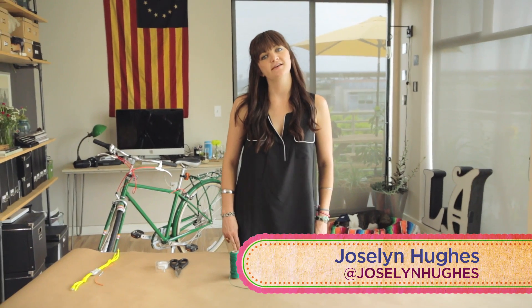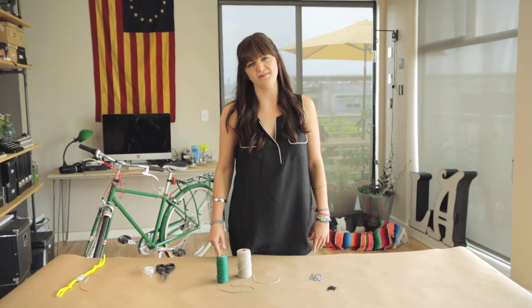Welcome to DIY Dammit, the show where I find crafts on Pinterest, and then make them, and then maybe you make them too. Or maybe not. Let's get real!